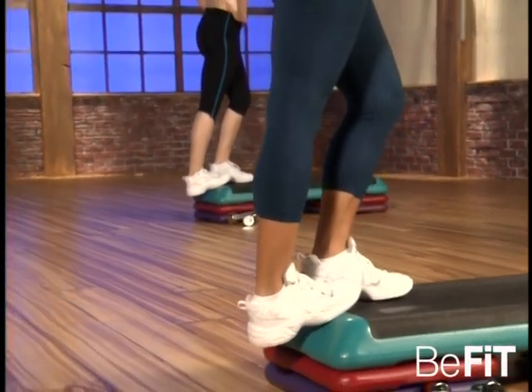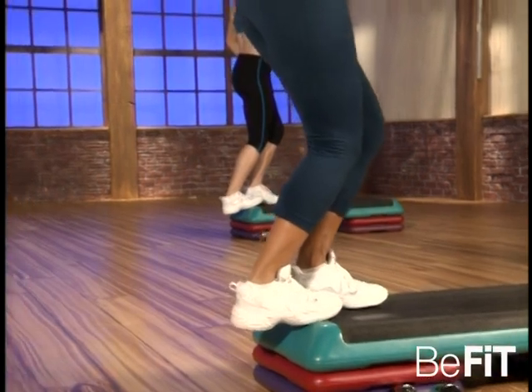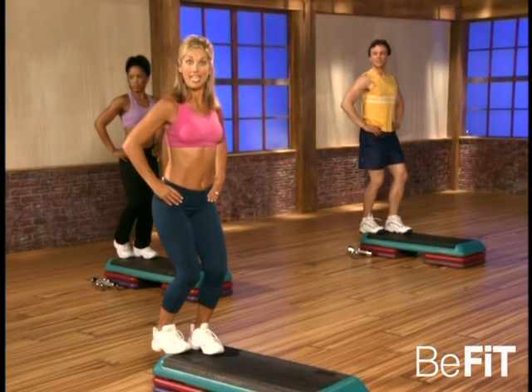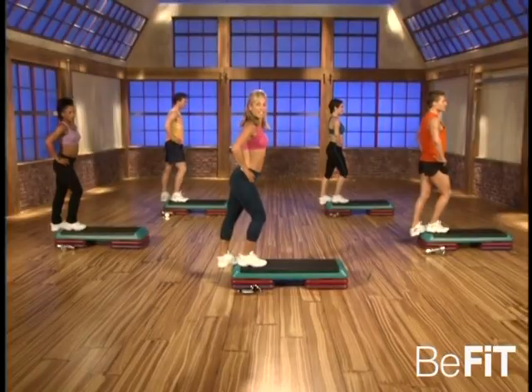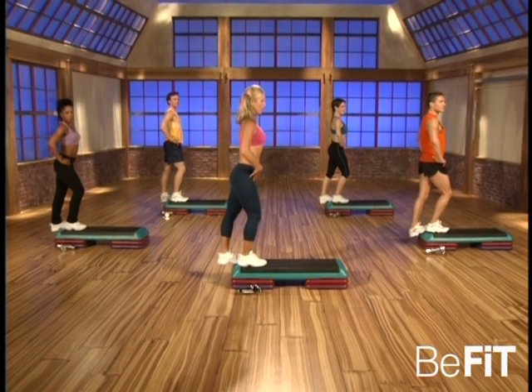And now slowly bend the knee — and now you're getting the soleus muscle. And that soleus muscle is attached to the Achilles tendon — keep it nice and flexible. That's it. Okay, switch legs — first the gastrocnemius stretch. That's it, the leg is straight, elongate. Stomach is in, feel the energy flow, relax the shoulders.